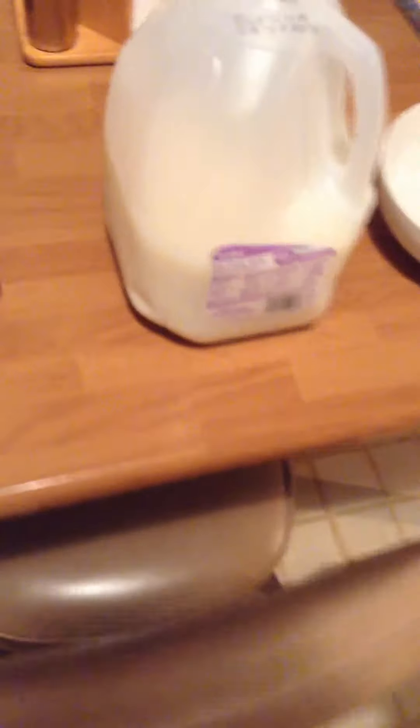What you have to do to start with is you need milk and a bowl. Last time I used a plate, but it's alright, bowl works too. You want to get your food coloring, a Q-tip, and I got a little bowl for my soap to go in.